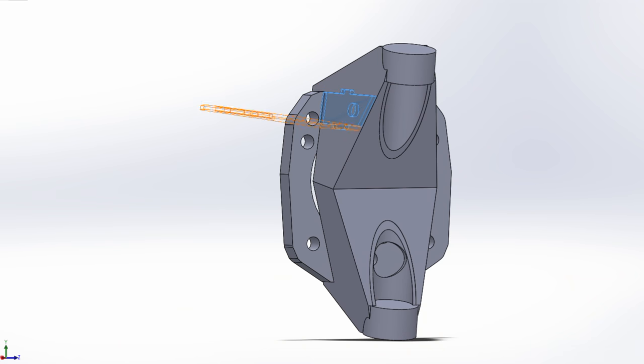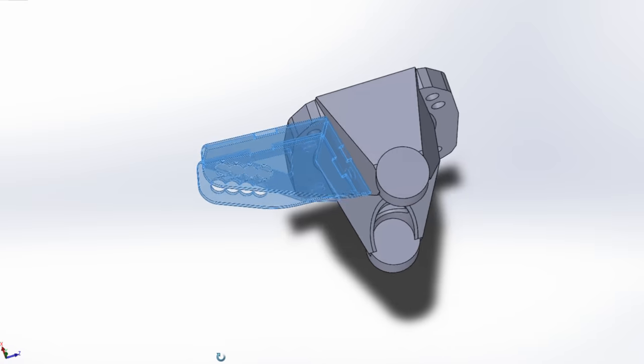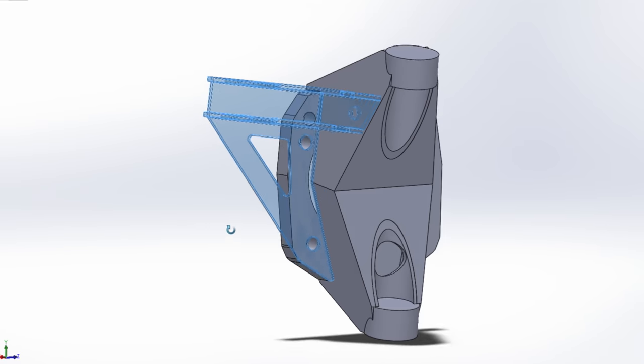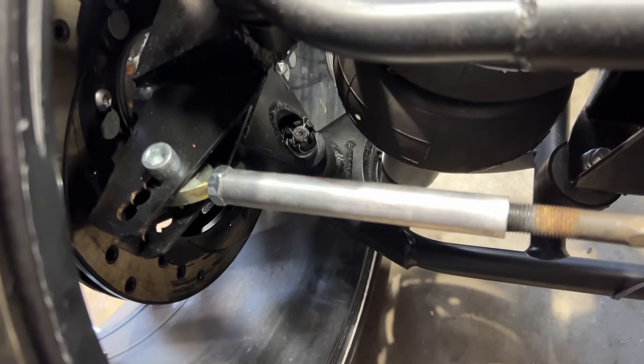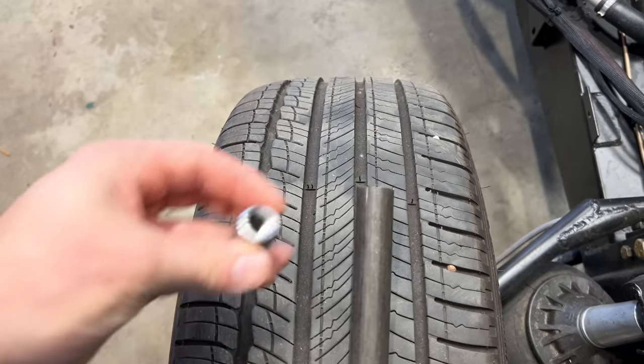When I made my custom uprights, I added a removable steering arm thingy. There's a name for this part, but we'll just call it a steering arm thingy. To connect the rack to these steering arm thingies, I quickly tapped some aluminum I had lying around. I don't like aluminum here — it's probably strong enough with the thread engagement I have, but I prefer steel, so I'm remaking these.